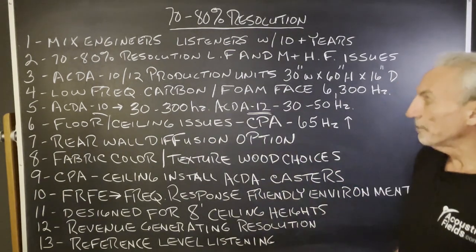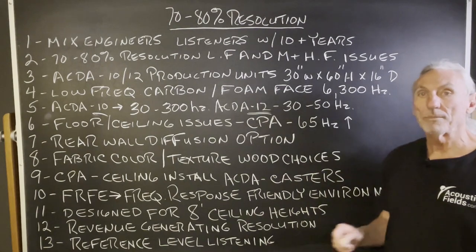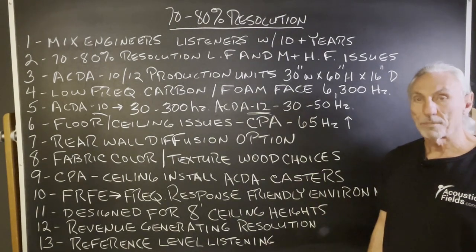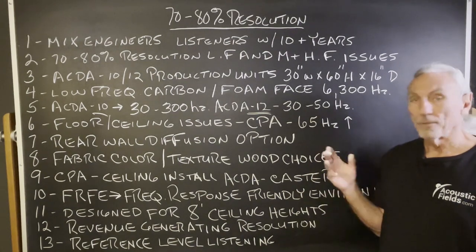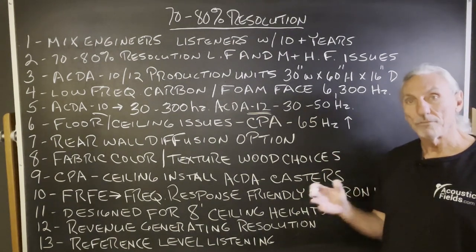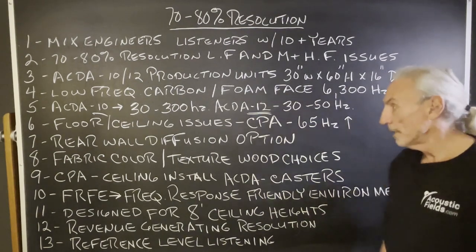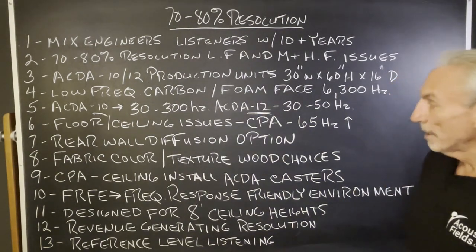There's a rear-wall diffusion option — we have that in all of these programs. Diffusion is an expensive technology, and the goal first and foremost is to get the issues managed as best we can with absorption. So that's the most important first step.